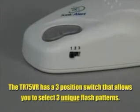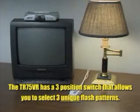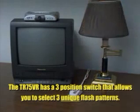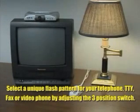The TR-75VR is equipped with a three-position switch that provides you the ability to select between three different, distinct flash patterns. Select a unique flash pattern for your telephone, TTY, fax, or video phone by adjusting the switch on the right side of the unit.